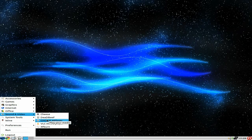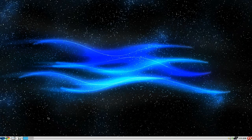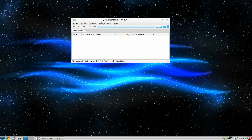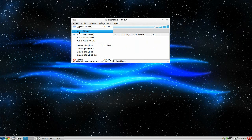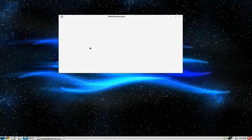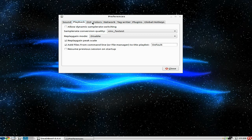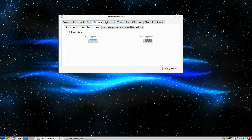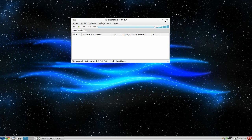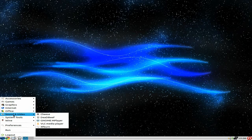Under Sound and Video you get Cheese, DeadBeef, MPlayer, VLC, and XFBurn. My first beef — little joke there — DeadBeef doesn't rip CDs. A lot of distros are chucking it in now, but it doesn't rip. Some of my CDs are as old as me, and it's nice to rip them in the same program you play them. But if you don't like it, install something else.